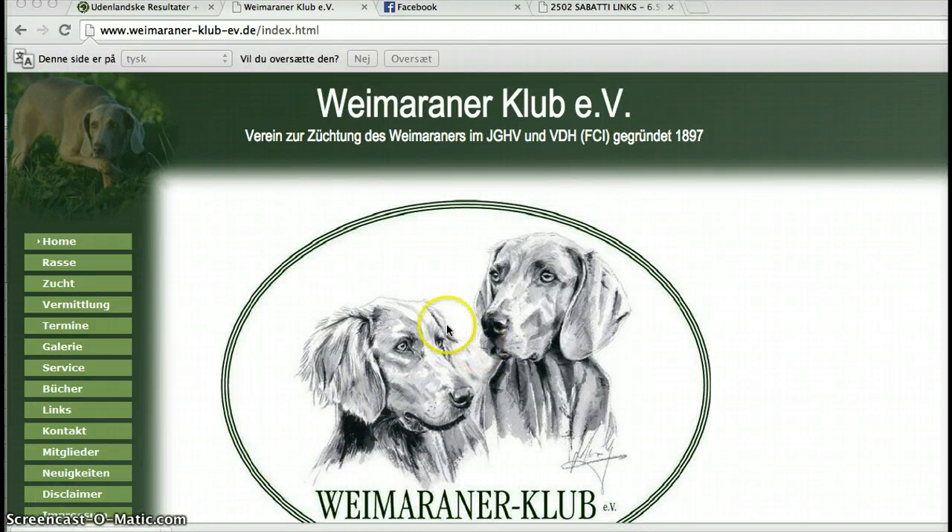This is a video on how to attend a hunting test in Germany for Weimaraners. It's a test called VJP, which is to see how the natural hunting instincts of the dog are graded. It's a bit tricky because you have to fill in a lot of forms in order to attend this examination or test.